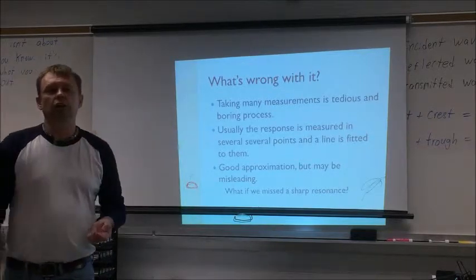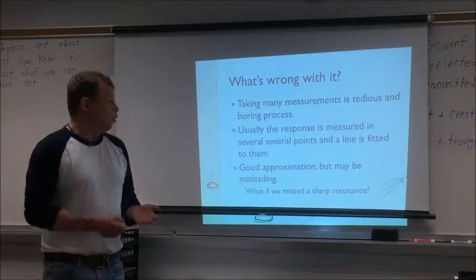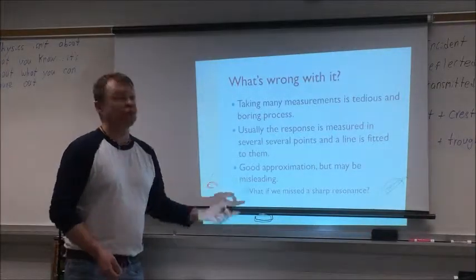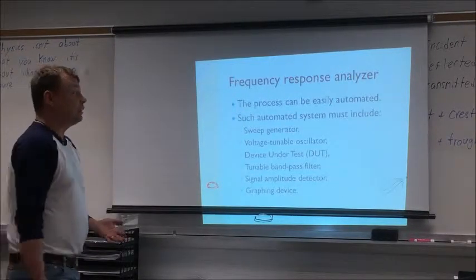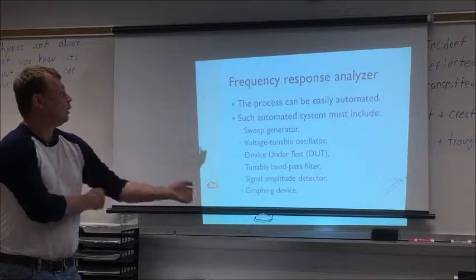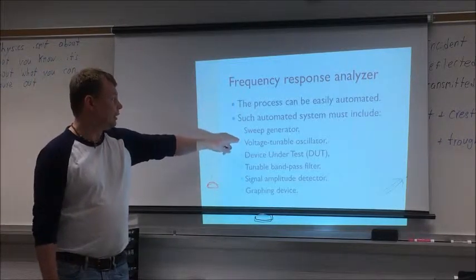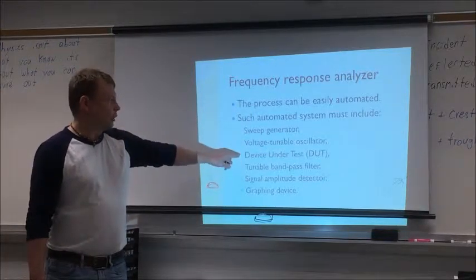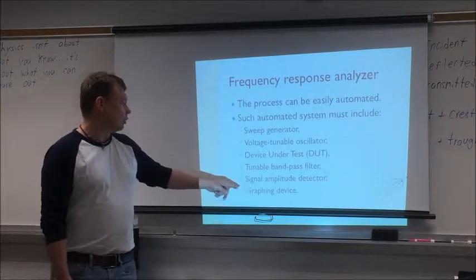This process can be easily automated, and that's done in a device called a frequency response analyzer. Such a device has a sweep generator which controls frequency, a voltage-controlled oscillator, the device under test, a band-pass filter to get rid of out-of-band noise, a signal amplitude detector, and a graphing device — usually an oscilloscope. Simple as that. The sweep generator generates a voltage that rises and drops, and the voltage-controlled oscillator produces a frequency that sweeps up and back to the start.